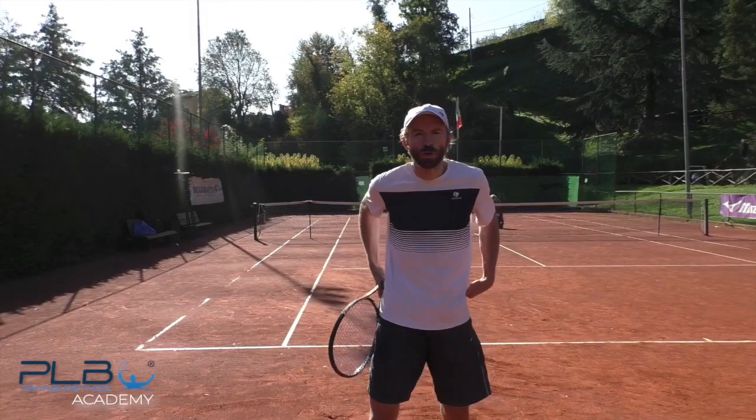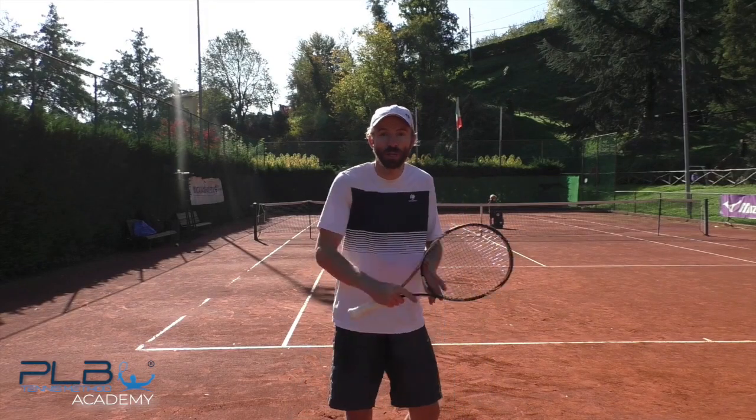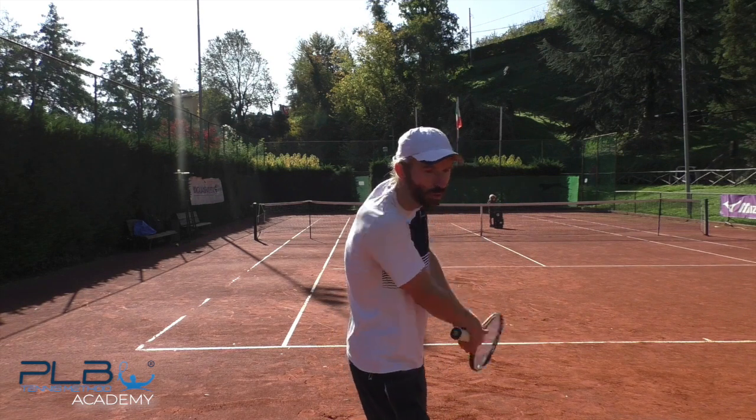I want you to focus on how much I'm going to be opening up for the cross-court, and how much I'm going to be a little bit more closed, holding it more sideways, on the down the line.